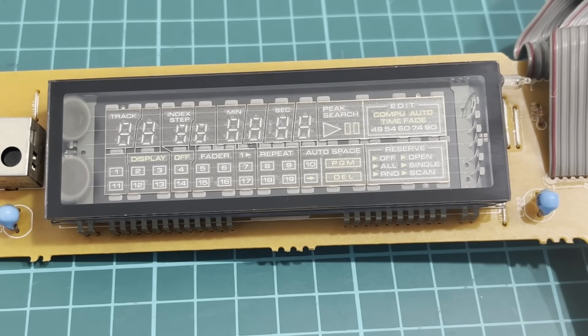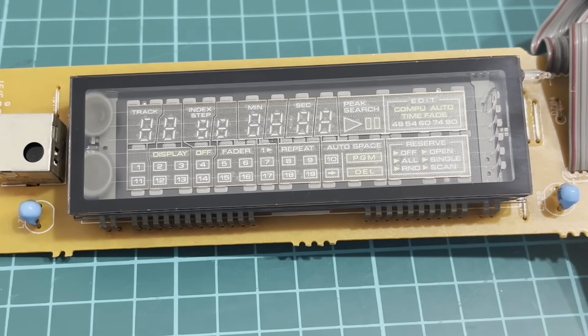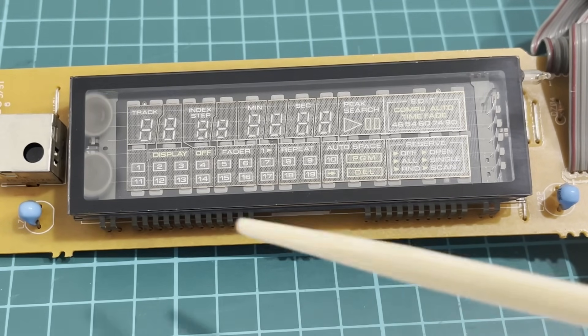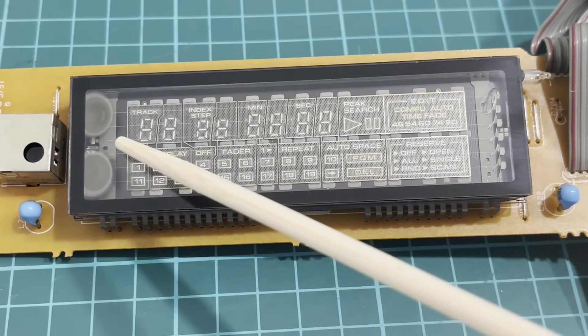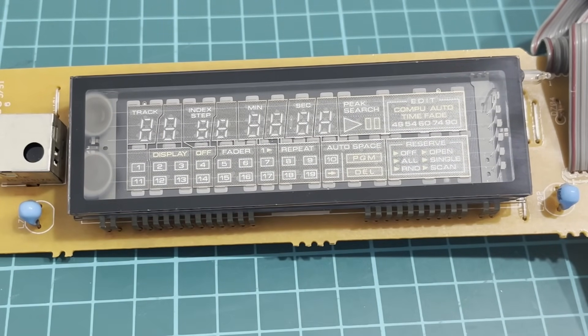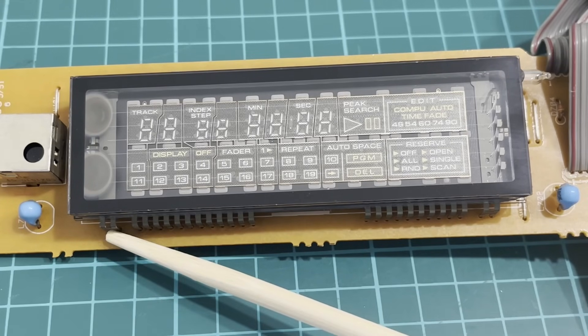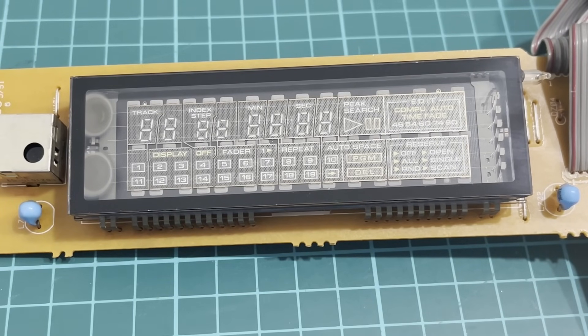Now we're going to spend a couple of minutes on some boring theory and then we'll get into the actual hands-on part. So how does a fluorescent display actually work? A vacuum fluorescent display has a heater filament which also serves as the cathode. You can see it here — these very thin wires, six of them, running across the entire surface of the display. A heater voltage is applied to these filaments, usually AC voltage, applied to the outermost pins on the left and right sides. In this case the voltage is 3.6 volts.